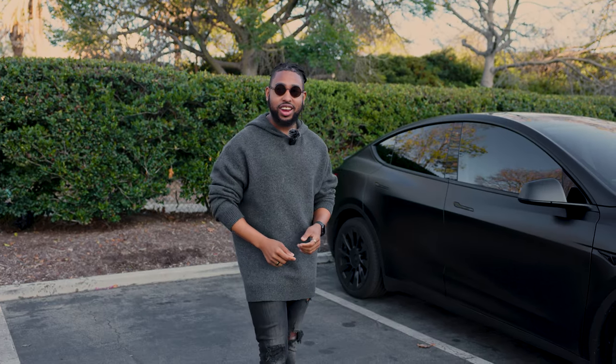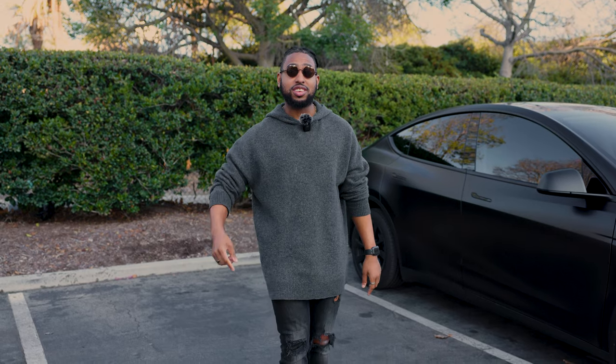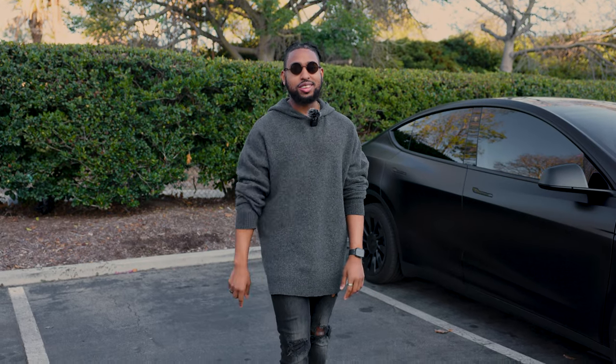Huge shout out to Stratinum Designs — thank you guys so much for sending these over. I think they look great and I love them on my car. If you guys are interested in getting these, the link is in the description down below to their website and also to their Instagram — go over there and shop, get yours today. If you guys like modifications and Tesla content, make sure you hit that subscribe button and check out the playlist.